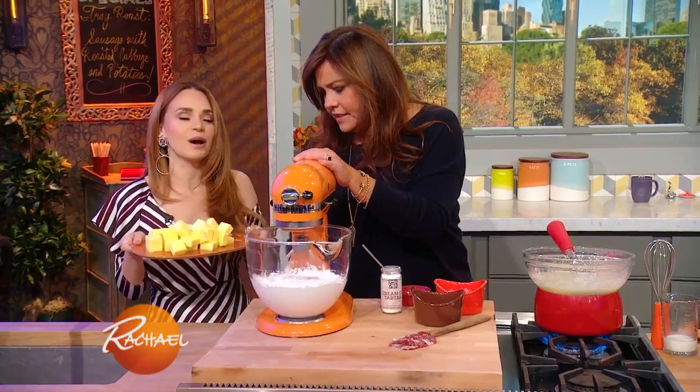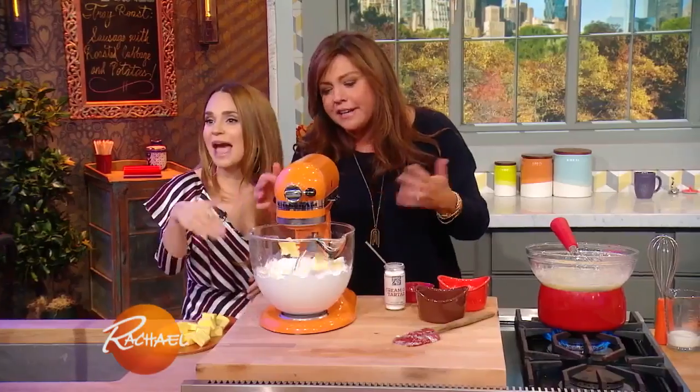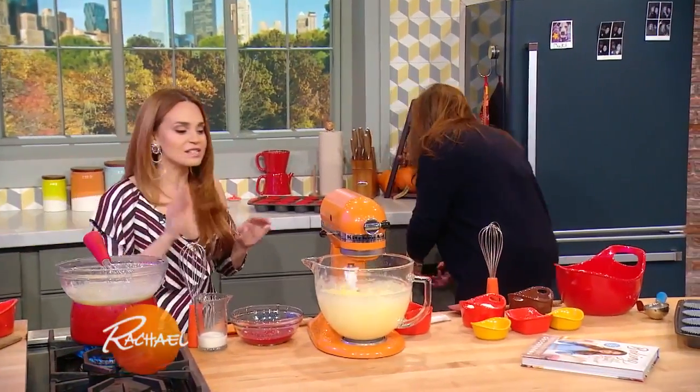And then you've got four sticks of butter — one tablespoon at a time. And then you let it sit here and mix up, and then you're done. It's a little tedious, but it is so worth it.